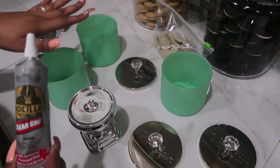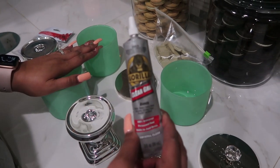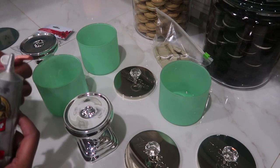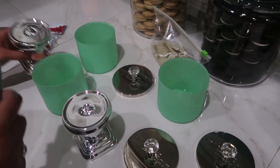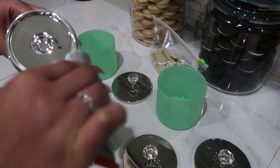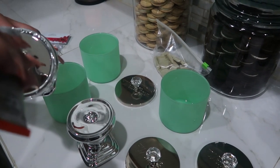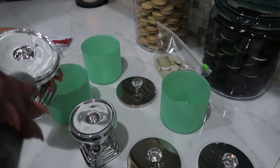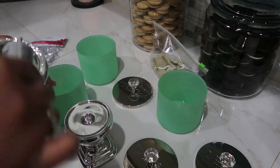Once everything is clean and dried out, the next step is to take some Gorilla Glue and line the inside of the candle holder. I'm going to be pretty generous with it because I really want it to last.